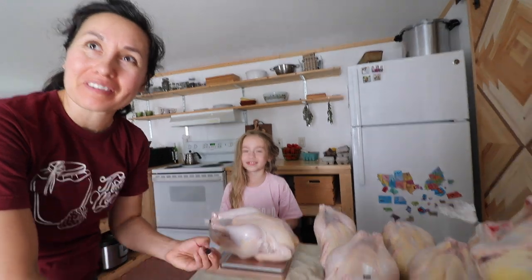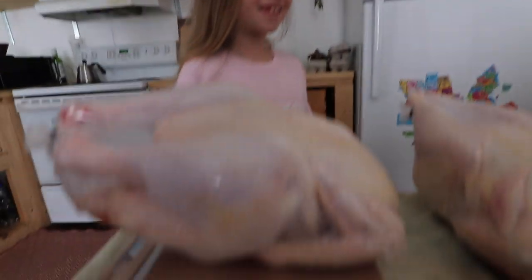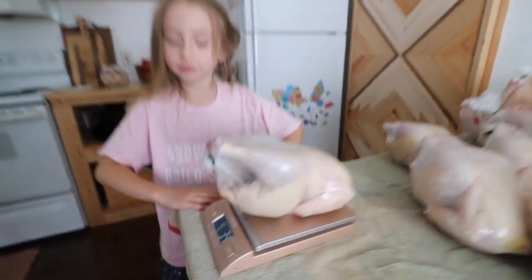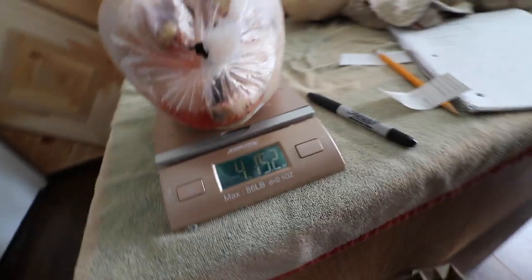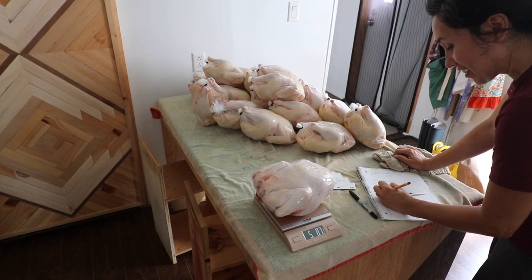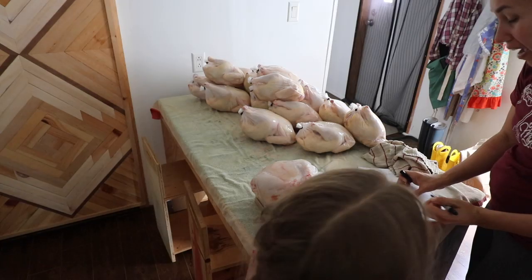That's a big bird — that's a five-pound Freedom Ranger. That might be our biggest Freedom Ranger ever. So far we're getting four-pounders, four and five-pounders. Look at that — five point eight. Four ten. Five point one. We're really happy with these weights.